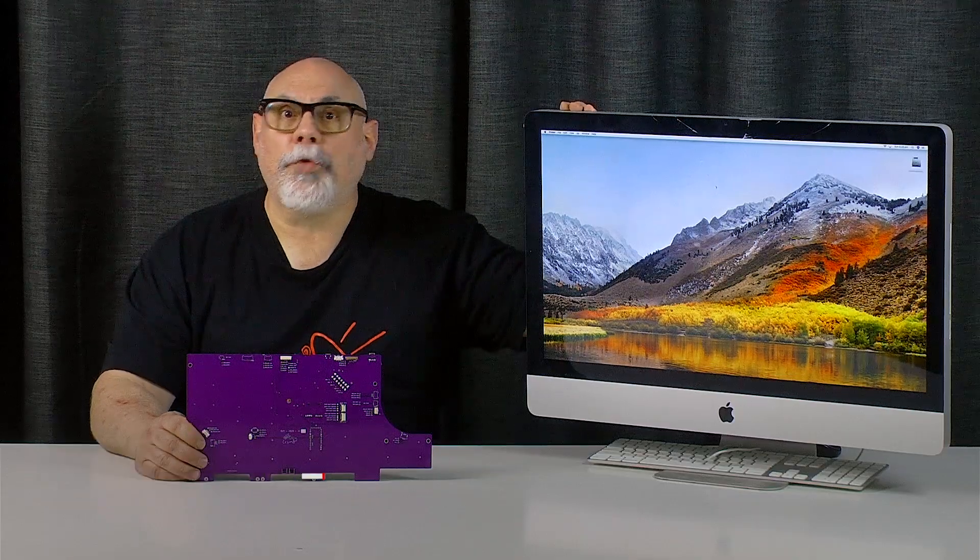Hi there, my name is Bruce Rain from Brankos Creations and in this video I'll be taking this 2011 27 inch iMac and turning it into an external display using this fantastic little device from Juicy Crumb.